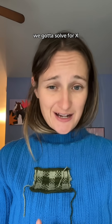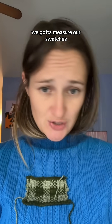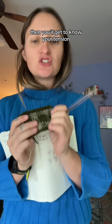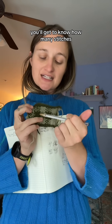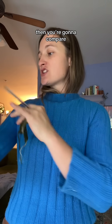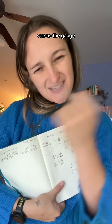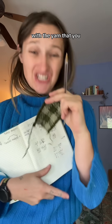We gotta do math. We gotta solve for X. We gotta measure our swatches — we just gotta go for it. You're gonna want to knit a swatch of the yarn that you have with the needles that you prefer to use. Then you'll get to know your tension, you'll get to know how many stitches per centimeter. Then you're gonna compare what the recommended gauge is for the pattern versus the gauge that you got with the yarn that you have.